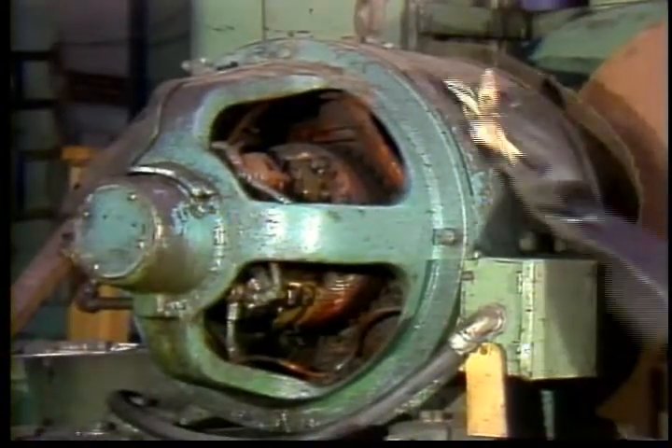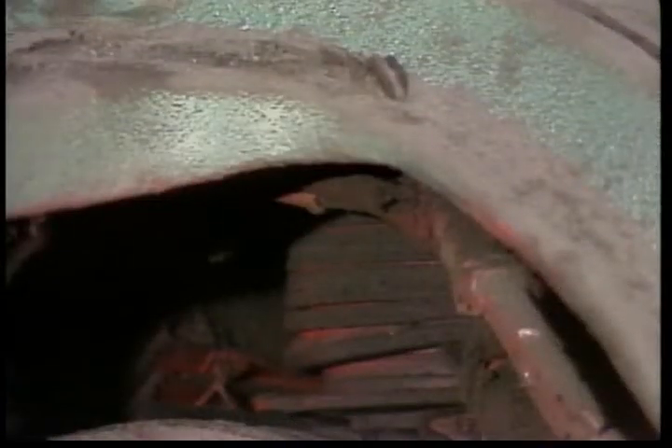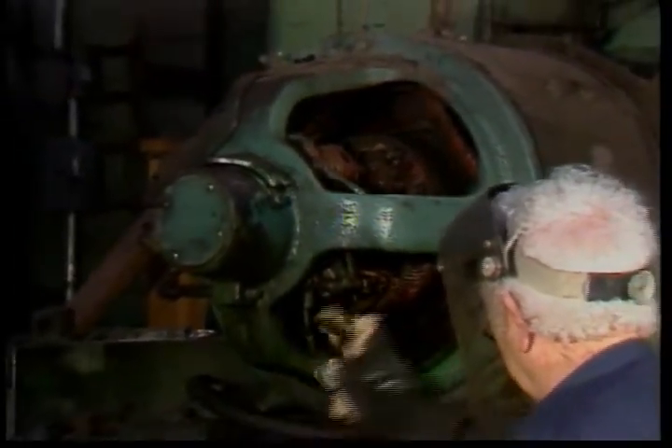Cleaning the motor helps it run cooler and last longer. Dirt interferes with free air flow through open motors and around closed motors, and insulates parts so they cannot dissipate heat. Dirt can also damage insulation and allow arcing and current leaks. Wipe dirt off all motors and vacuum the dirt out of open motors if possible. Do not use an air hose since the air blast can force dirt and grit down between the winding turns where it will be more likely to cause insulation damage.